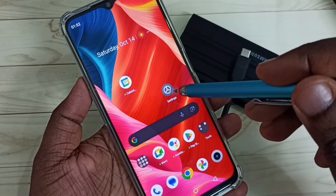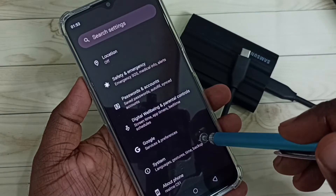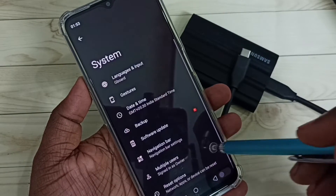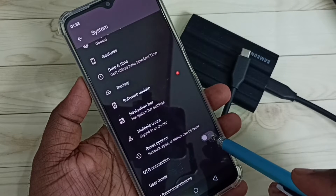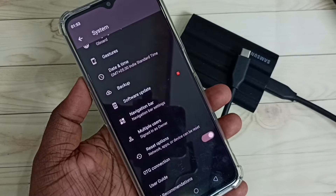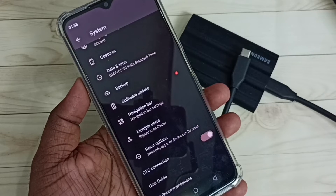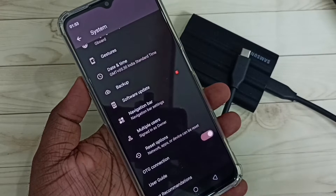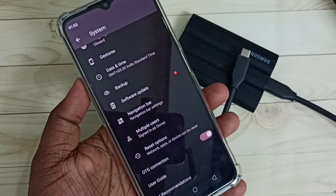Let me open Settings, tap on the Settings icon, go down, and select System. Here we can see OTG connection — we need to enable it. Tap here and enable OTG connection. In your mobile phone you have to find this OTG connection setting and enable it. In some mobile phones, OTG connection is enabled by default.